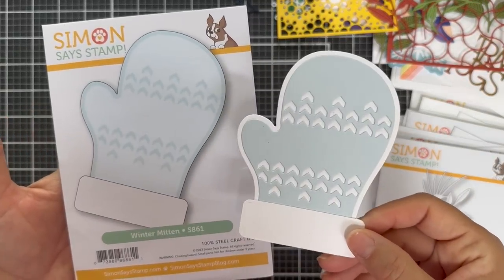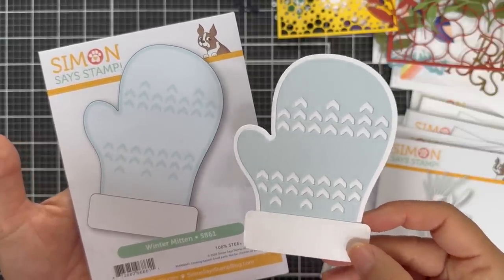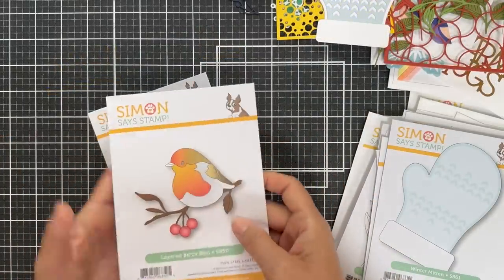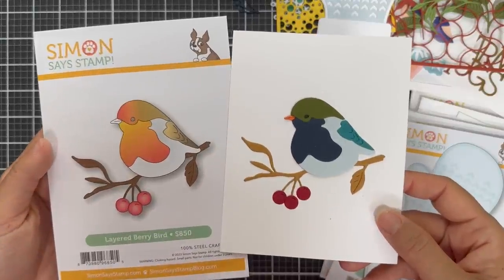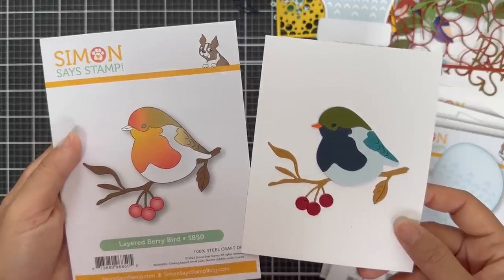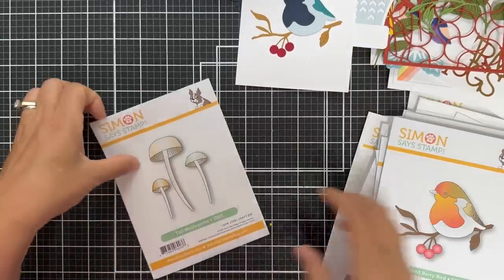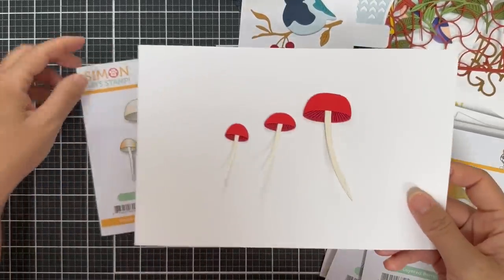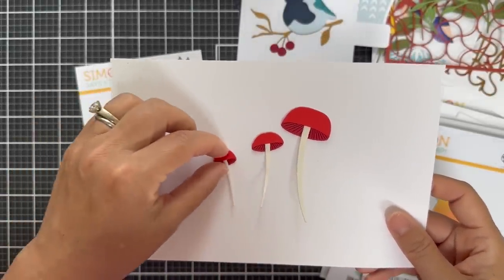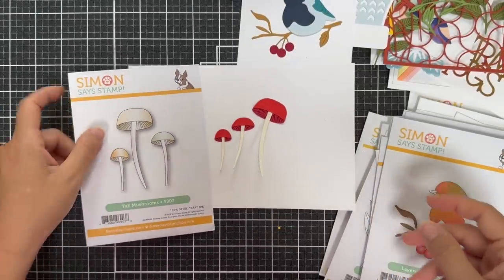And then we have Winter Mitten — this is really cute. I did it out of white and a very light blue. You could do it out of red — it's got those little faux stitching details and it would make a great tag too. And then we have the layered bird on a branch — this might be one of my favorites. Look at this chubby bird sitting on a branch with a couple of berries. I did all solid color cardstock, but you could do ink blending to really customize the colors. Lastly is the Tall Mushrooms — tall and skinny, just adorable as a little trio.